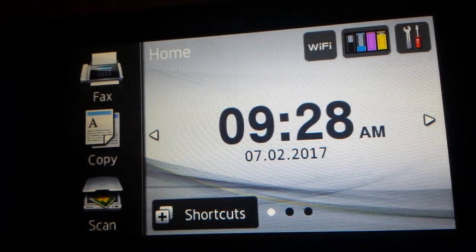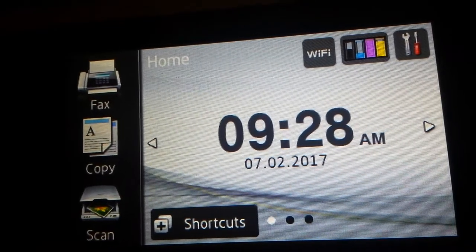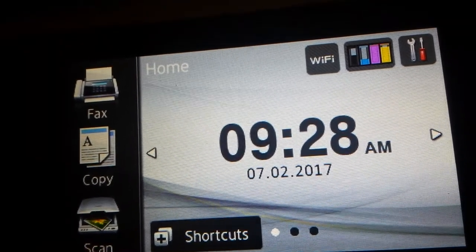Quick video to reset the replace belt message on the Brother MFC-L8850 device.